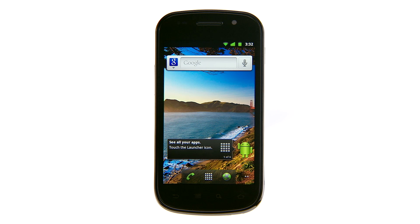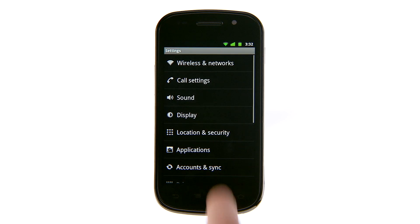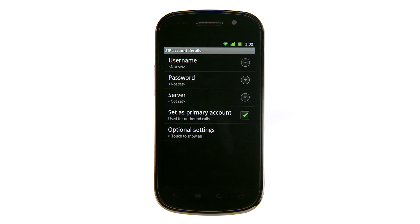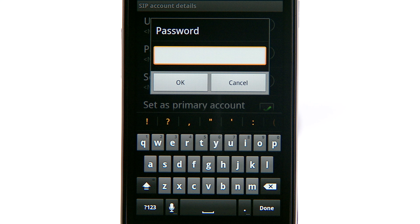With Gingerbread's built-in SIP stack, the Nexus S can place and receive internet calls over Wi-Fi. To get started, go to the Call Settings menu, then Internet Call Settings, and touch Add Accounts to input the username, password, and server.